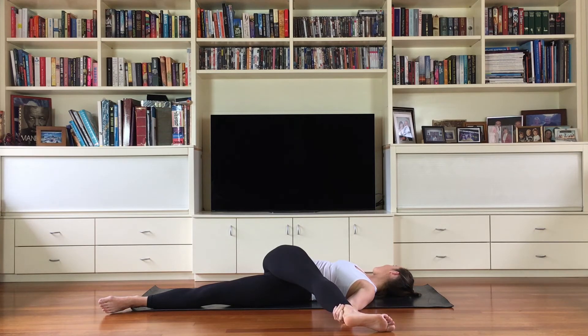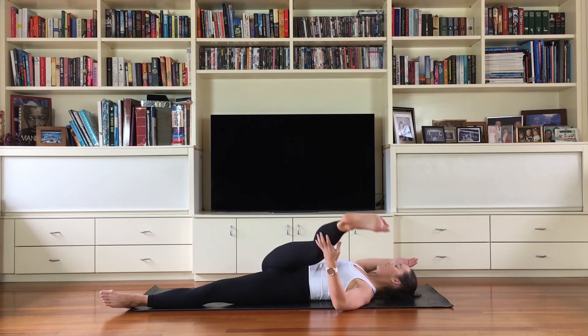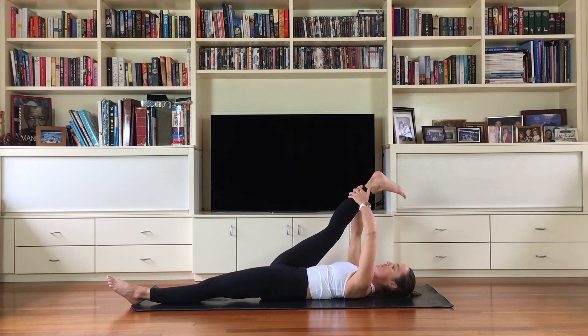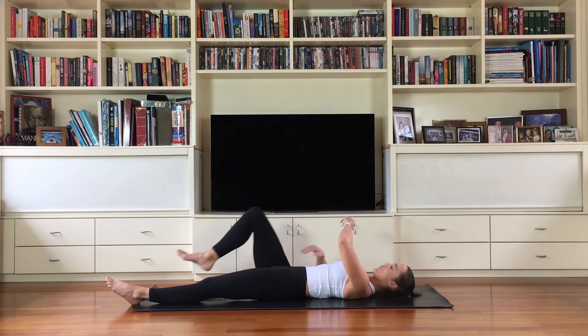Just two more breaths here. Slowly back into center, one more drawing in of your right leg to feel your hamstrings, then slowly let it go and shake that out.